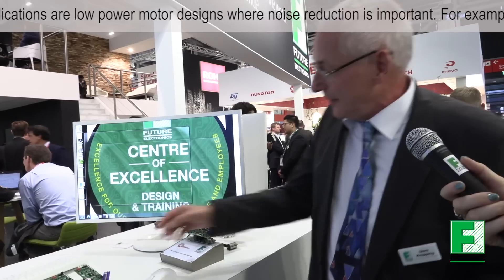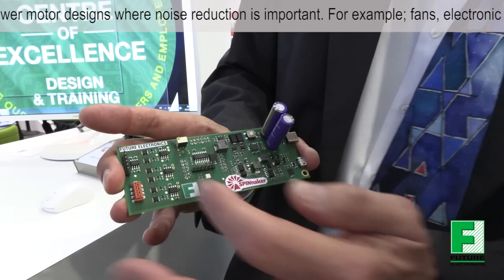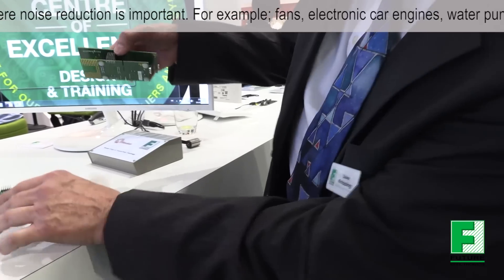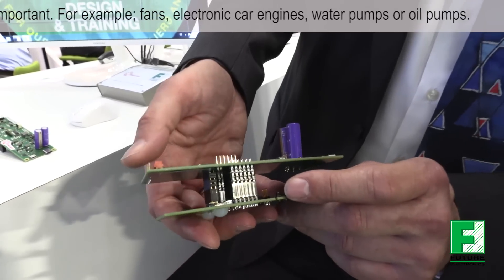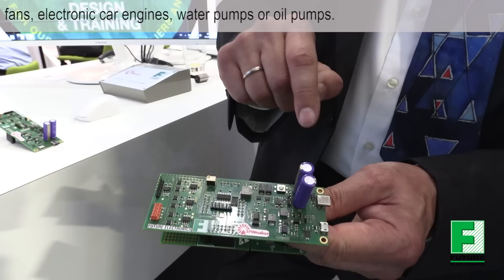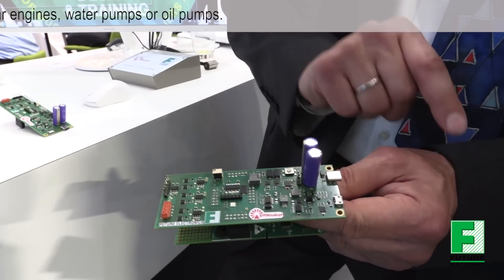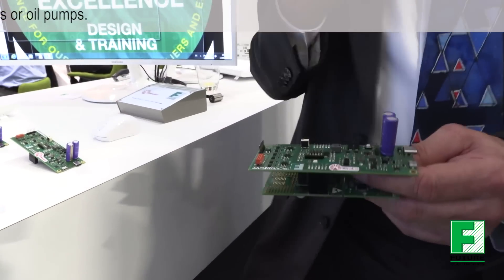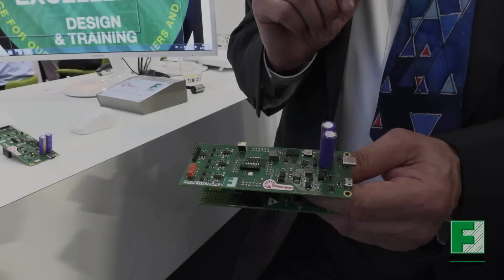This is the Spinnaker demo board. Here is the microcontroller, and the power stage is on the back. We also have an ST demo board for the STM8. We show a USB Type-C power connection, and we demonstrate with supercapacitors that if power disappears, there is still enough energy to move the motor to a stable position. These three things we show here on Spinnaker.